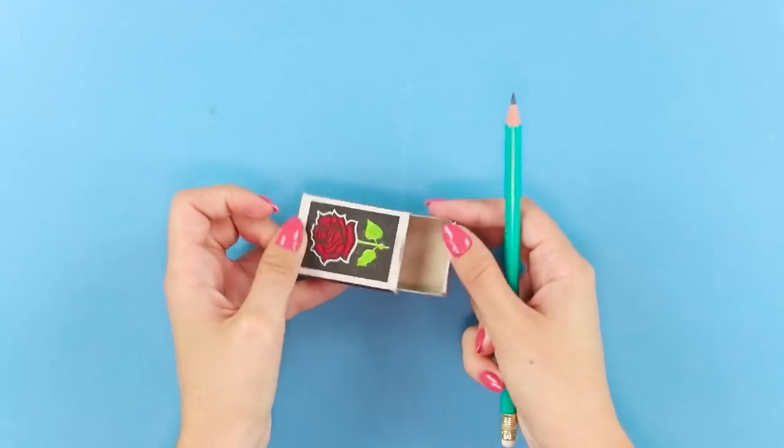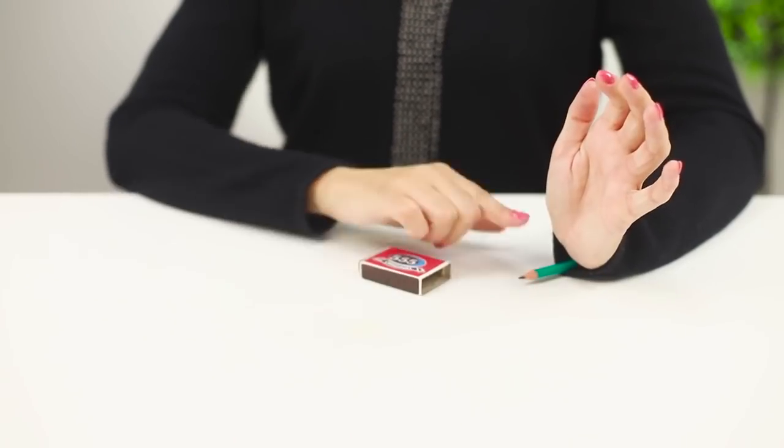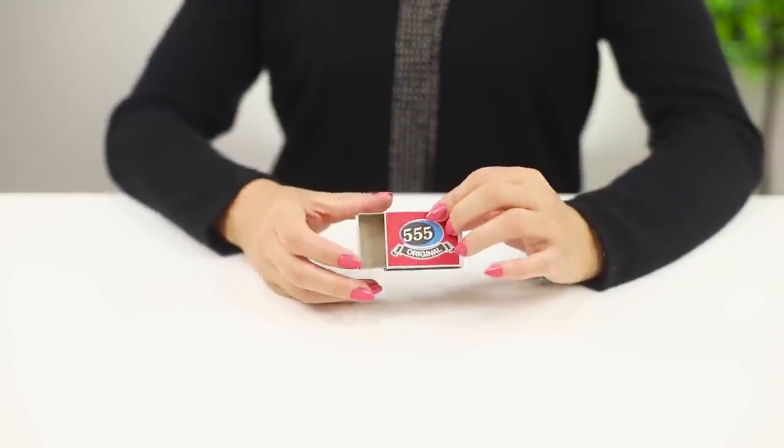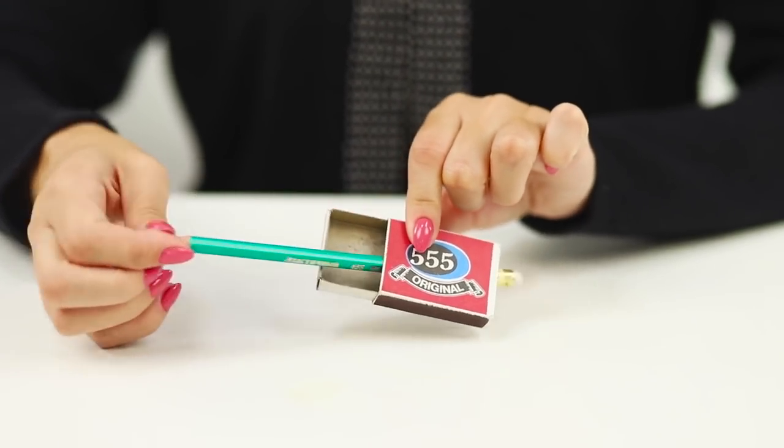Where did the pencil come from in the box? The secret of this trick is that the back wall of the box is missing, and a pencil hidden in your sleeve can easily be pushed into the box with a deft hand movement at the right time. No wonder they say that all that's genius is simple!